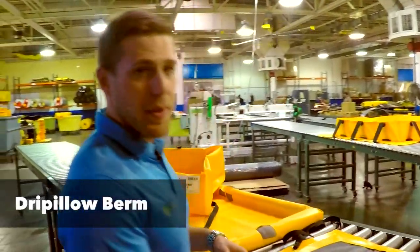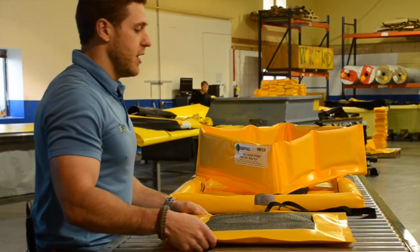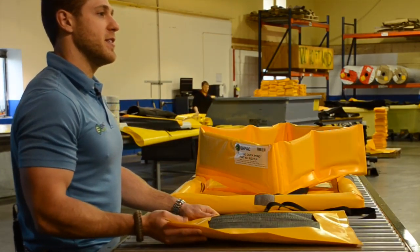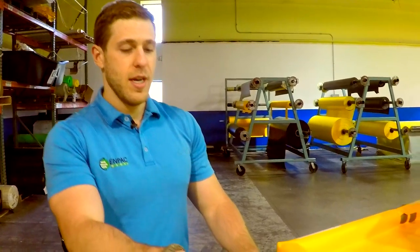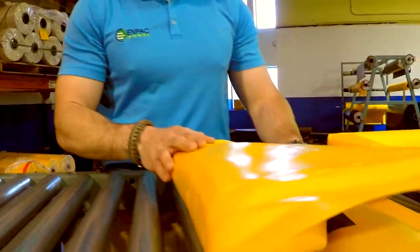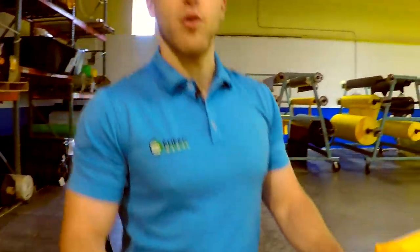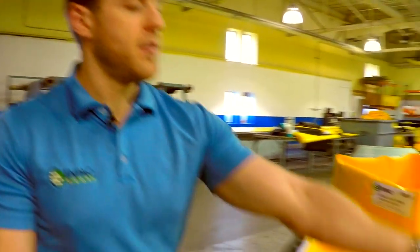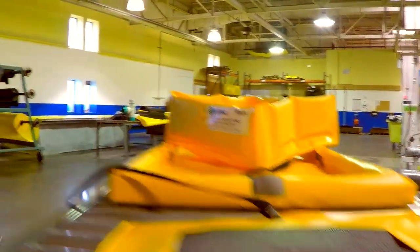Next we have a drip pillow berm. This features a universal absorbent pad encased in a UV-resistant mesh that protects it when it's outside so that the pad doesn't degrade. It is also backed with PVC so that it can contain any extra spills, and if you can see this weld mark here, it actually features a sandbag as well for weighing it down outdoors. It is great for putting under vehicles and has a retrieval strap so that when you throw it under a vehicle it's easy to get to.